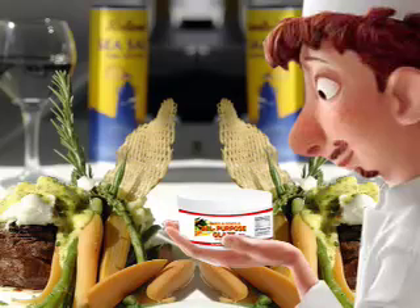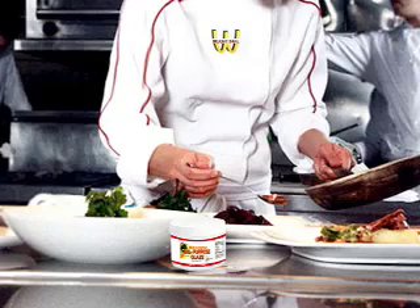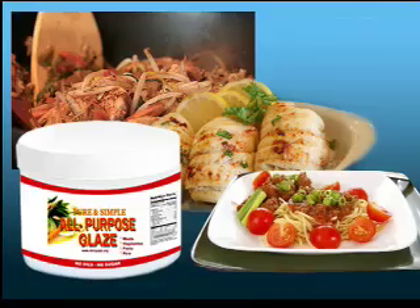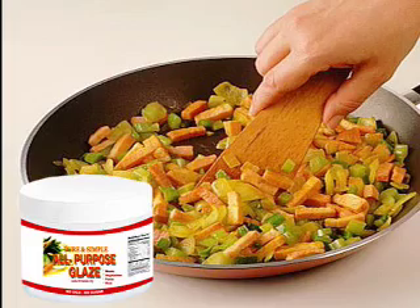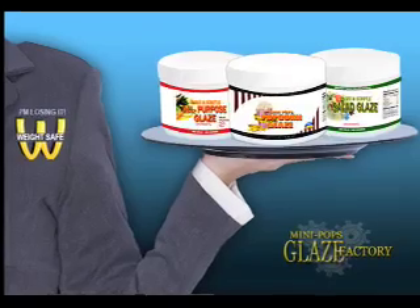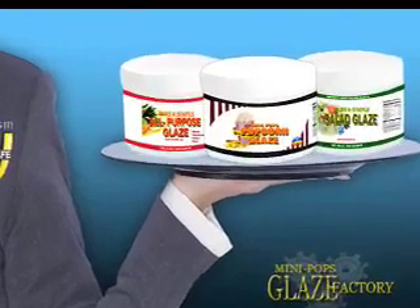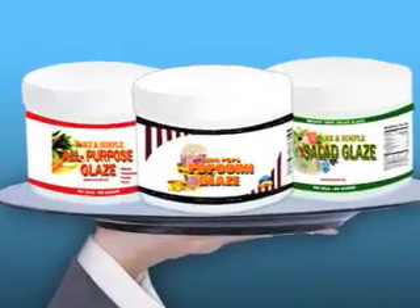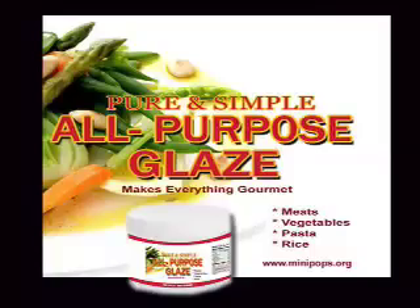Also try our all-purpose glaze that makes everything gourmet. Use it on meats, vegetables, pasta, rice, and sweet potatoes. There's no need to spend money on those expensive diet TV dinners. Our all-purpose glaze is as simple to make as melting butter — no need for oil, butter, sugar, or cheese. All-purpose glaze adds the flavor without adding the calories. Check out all our health and beauty products at www.minipops.org.